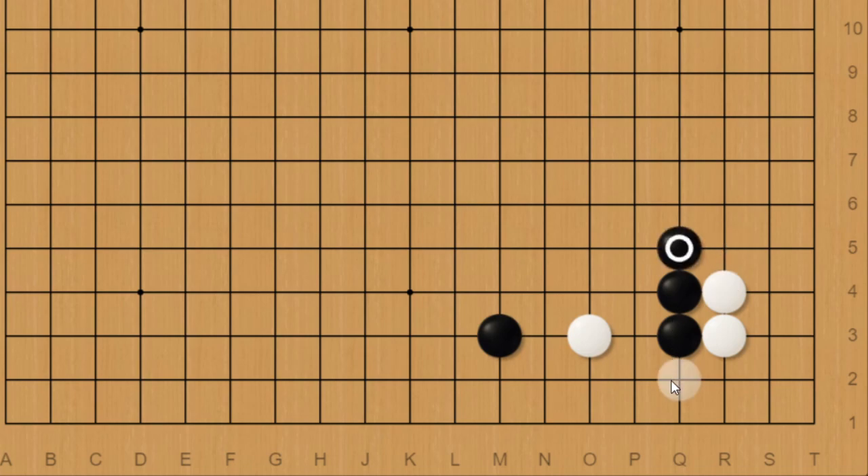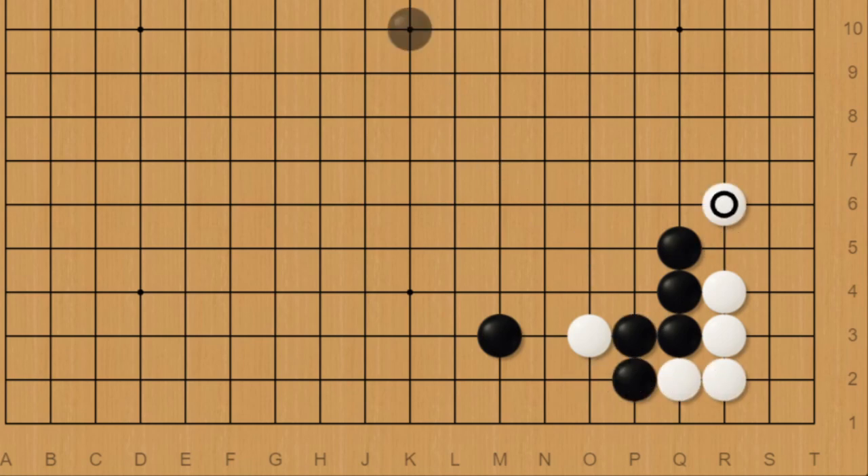Coming back to the solid connection down here, the main difference between that and the indirect way of connecting lies in how white would exploit the aji later on. In this case white would play here, threatening to connect under. Black would have two main ways to respond: the hane under and the hane on top.